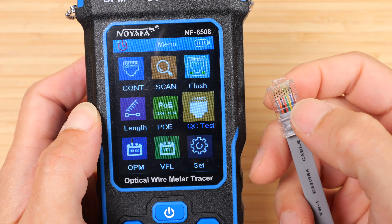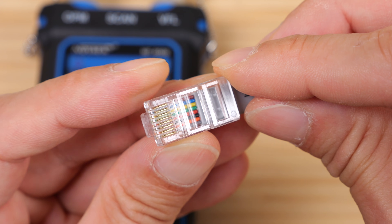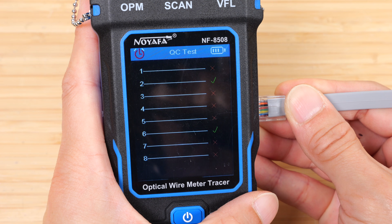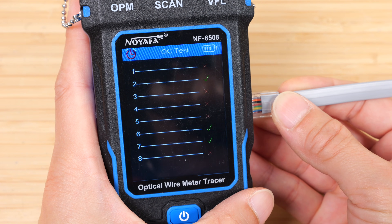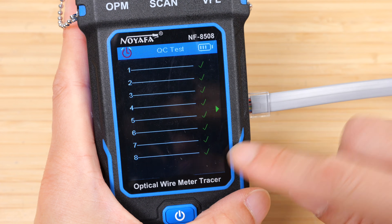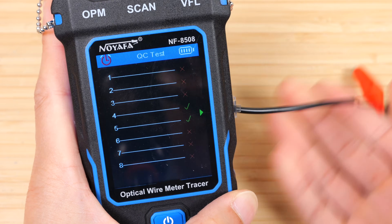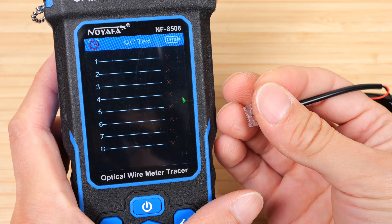The QC test is particularly interesting because it measures how well you crimp the connectors. The crimping process pushes the pins down, and if they're not making good contact you want to know so you can replace the cable. Going into QC test — watch what happens if I plug the cable in only partially: some cables show as connected, others not, because the spring-loaded pins aren't making full contact. As I push it in more, more get check marks. Pushed in all the way, all cables are OK. Using the RJ11 test cable, only six cables show — pins 1 and 8 are absent, giving a bad connection result. We can also connect the shorted cable; it says OK because the QC test is only checking the connector quality, not whether lines are shorted.